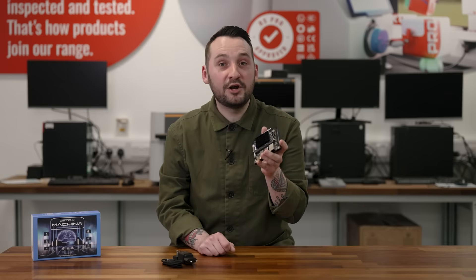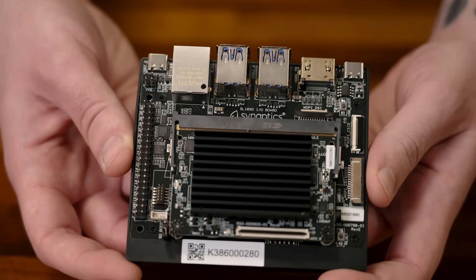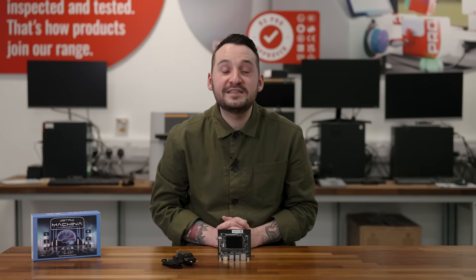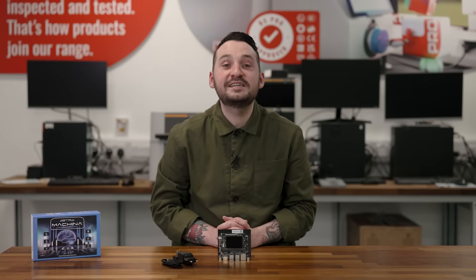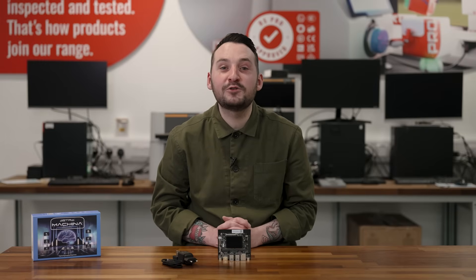With its high-performance processing, advanced graphics, and comprehensive connectivity options, the Synaptics Astromachina SL1620 development kit is a formidable choice for developers aiming to create the next generation of smart devices. Thank you for joining us for this unboxing. For more information on Synaptics, please visit our development kits hub on DesignSpark.com.